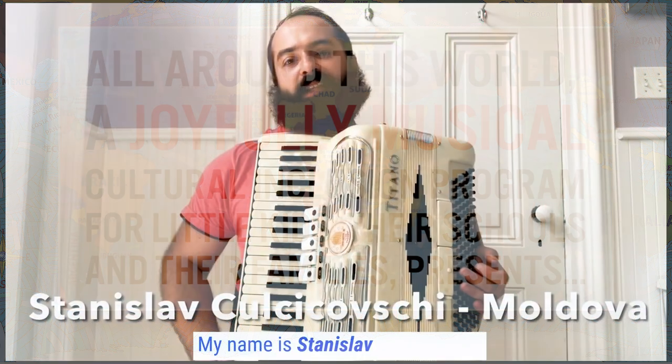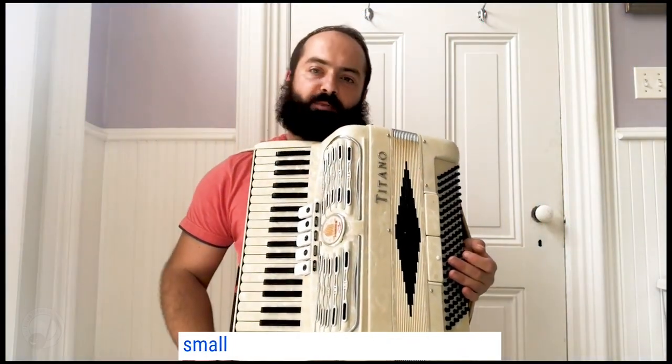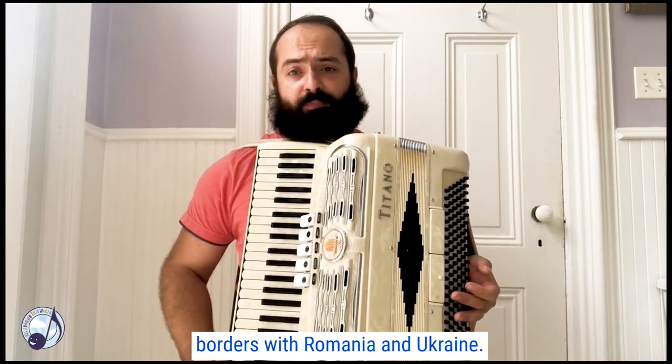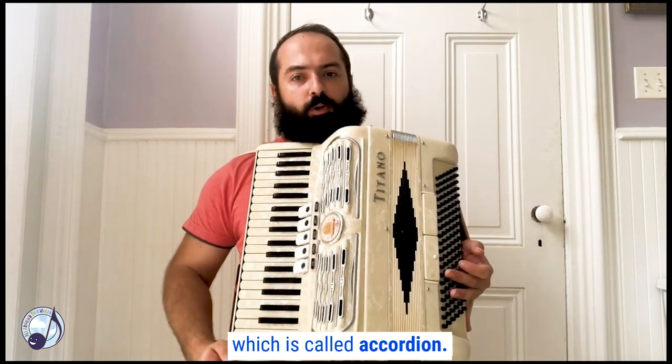Hello everyone! My name is Stanislav Kolchakovsky and I'm originally from Moldova, a very small Eastern European country which borders with Romania and Ukraine. Today I would like to show you this beautiful musical instrument which is called accordion.